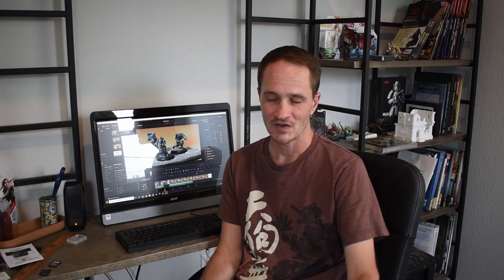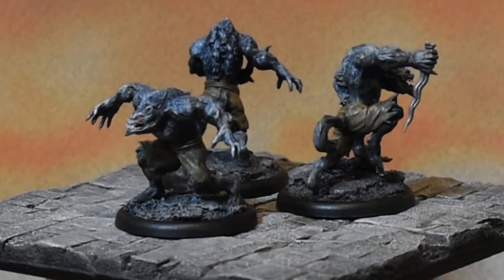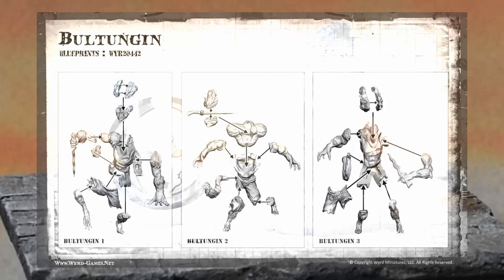Long story short, I needed some werewolves. I didn't have any in my collection, so I'm painting up these Malifaux Neverborn Boltungen — I think is what they're called. They're some really awesome-looking werewolf sculpts. It's kind of crazy how complicated they are to put together. Like with weird miniatures, sometimes how complicated they make things — it's like they're justifying their prices by making things extra complicated.